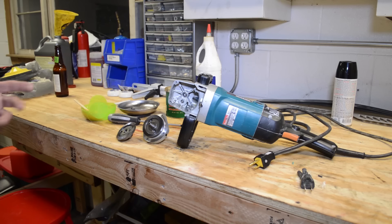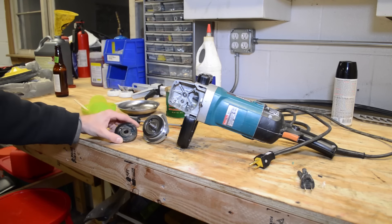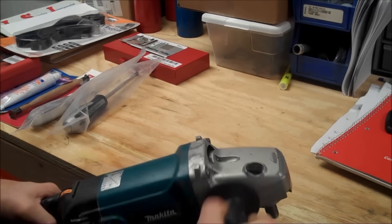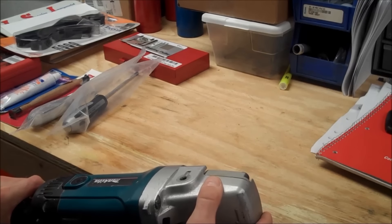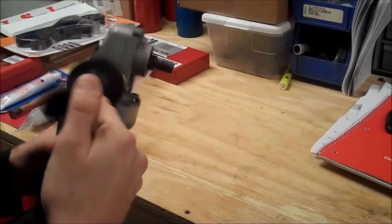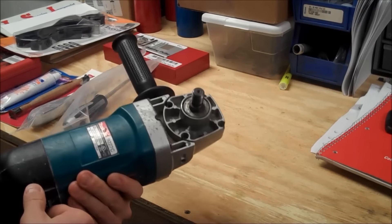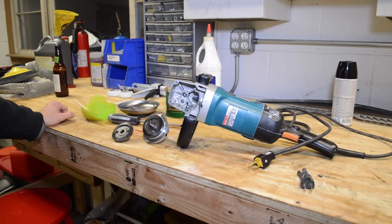Let me cut to the video on the noise itself, because now I can't run it for you since the old part is off of it. So here's that video of it running real loud. There's something going on in here — you can hear the noise whether it's the bearing or the bevel gear. It almost sounds like rocks are tumbling in it.